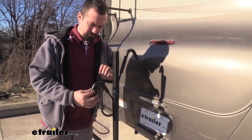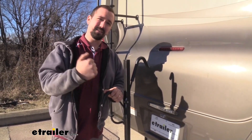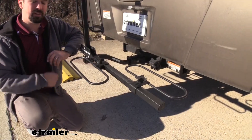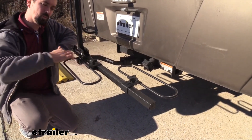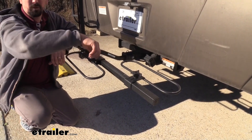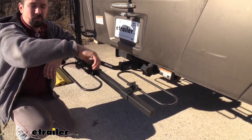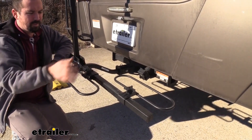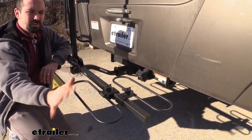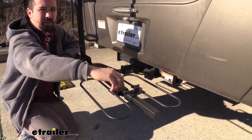You can really adjust these to custom cater to different styles of frames with no problem. These also have a nice rubber coating, so it's going to protect your frame from getting scratched as it compresses down onto it. Speaking of adjustability, you also have the ability to move your wheel hoops, so you're going to be able to account for a bunch of different wheelbases. A simple turn of the knob allows you to move this to whatever wheelbase you need, and then simply tighten it down and you're good to go.